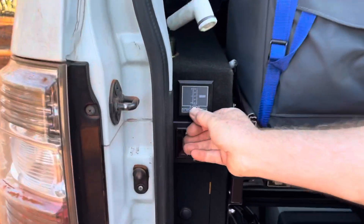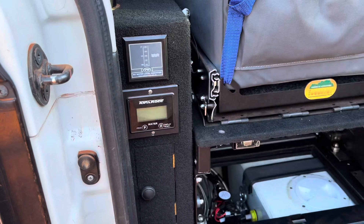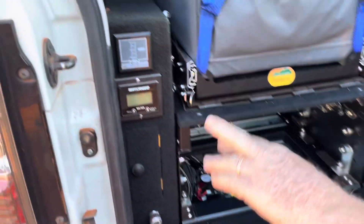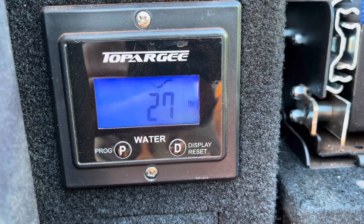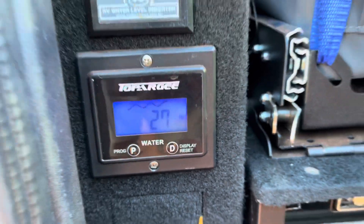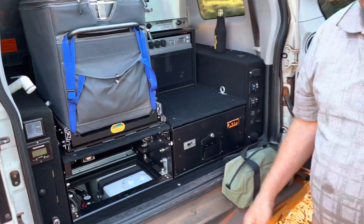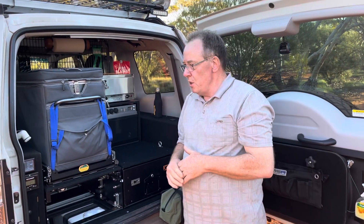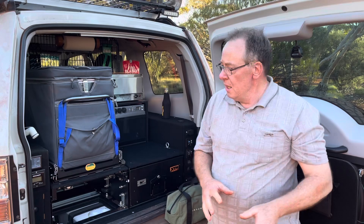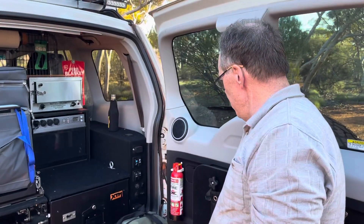We've got a water level gauge here, which is standard RV — you'll find that on many campers. And this gauge here is a flow gauge — if you hit that tap it tells you how many litres you've got left in the tank, which is really important. As you're using water all the time, you get into the habit of knowing exactly how much you've got left, particularly when you're free camping like we are today with Red Track Tours. That's pretty much all we can say about the water system.